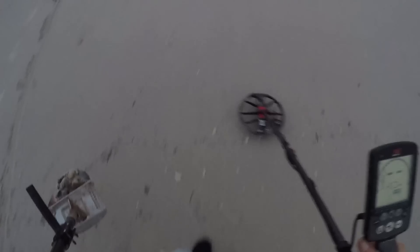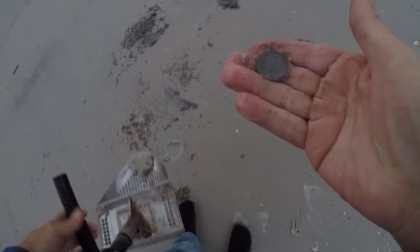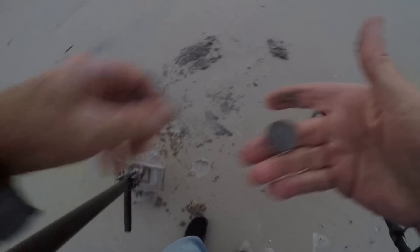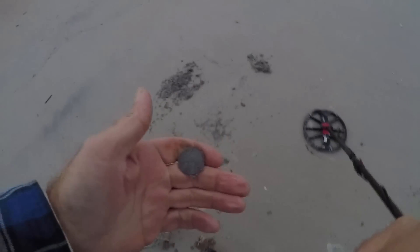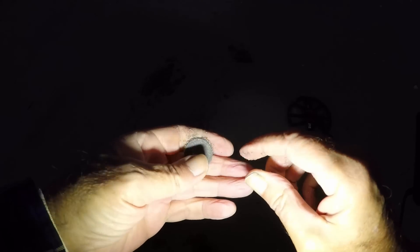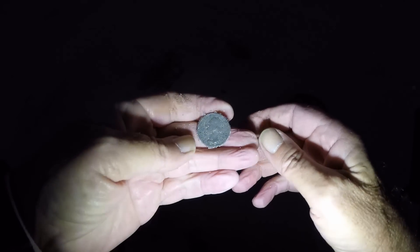See if we can get a clean spot on the beach here and we'll just spread it out. Right there is a coin. I'd say it's a quarter — too dark to make it out. Yeah, it's a Washington.